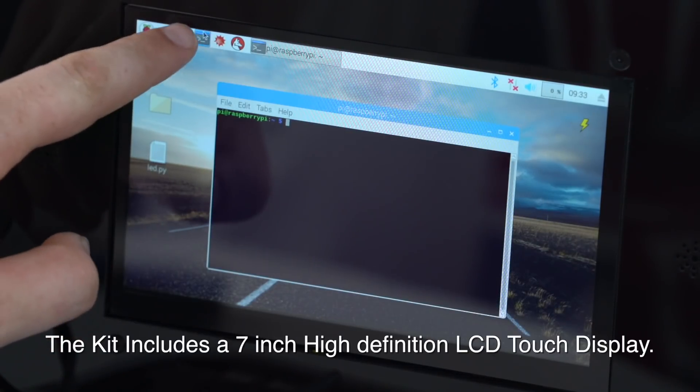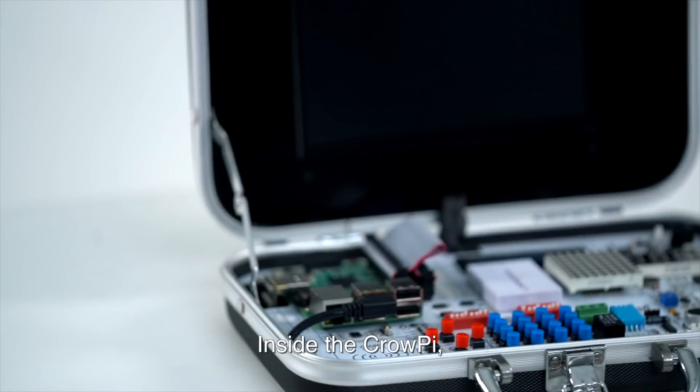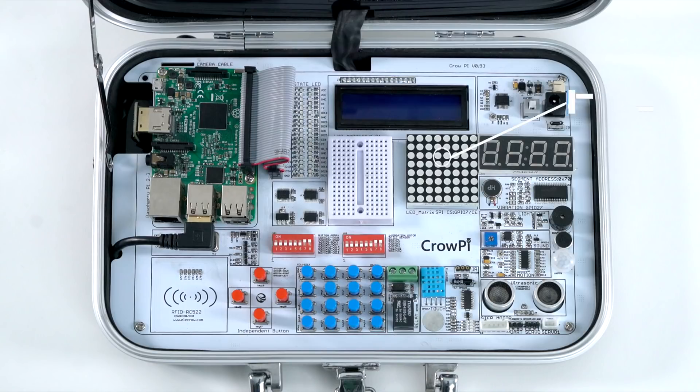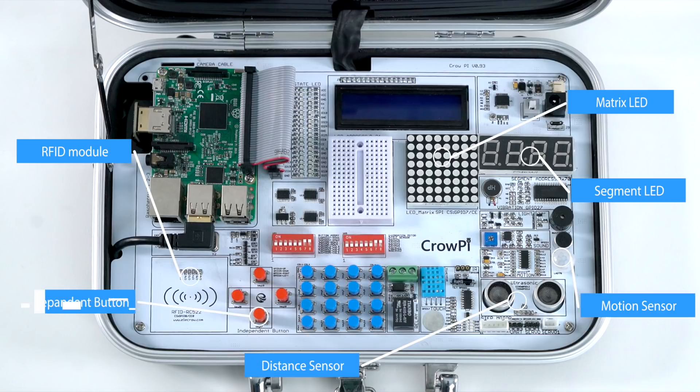The kit includes a 7-inch high-definition LCD touch display. Inside the CrowPie, you'll find unlimited possibilities to get your hands on, including matrix LED, motion sensor, RFID module, segment LED, distance sensor, and much more.